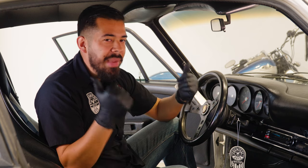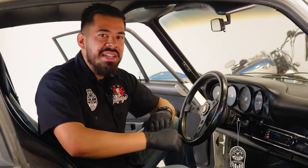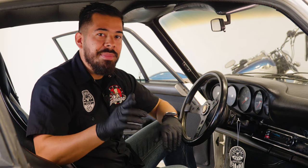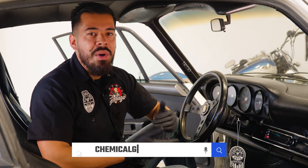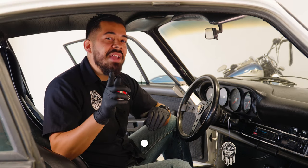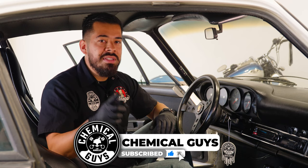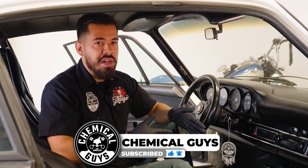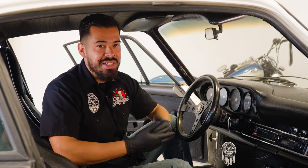If you guys enjoyed this video, make sure to give us a huge like. If you're excited about these air fresheners, comment down below which one you're picking up. You can pick them up on our website at ChemicalGuys.com or at your local Detail Garage. If you haven't done so already, make sure you subscribe so you don't miss out on future videos and new product drops like today. My name is Joey. This is Chemical Guys Detail Garage. I'll see you next time.